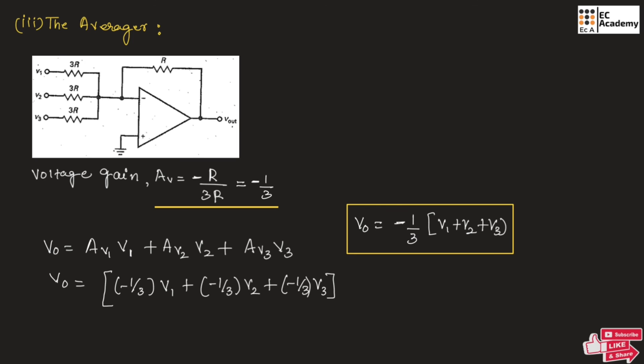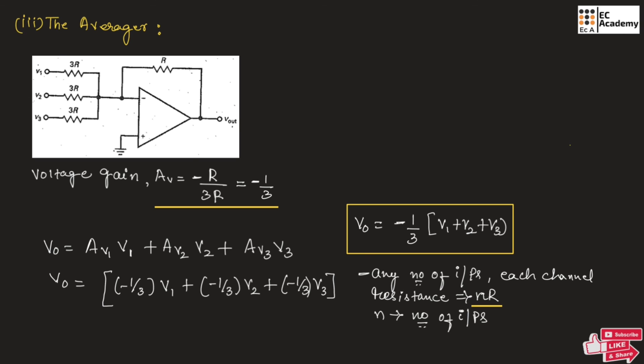For an averager, we can connect any number of inputs, but each channel resistance should be N times R, where N represents the number of inputs. So if we connect 4 inputs, the resistor value at the input side should be 4R; if 5 inputs, then 5R. In this example, since we are connecting 3 inputs, the resistor value is 3R. This is about summing amplifiers. Hope you have understood the topic. Thank you.